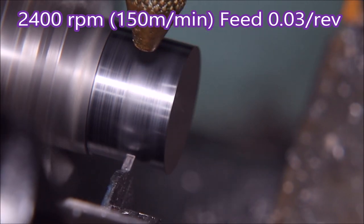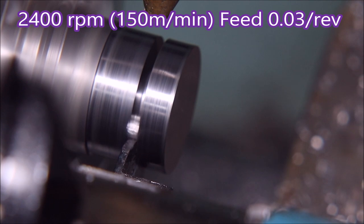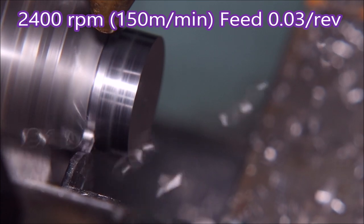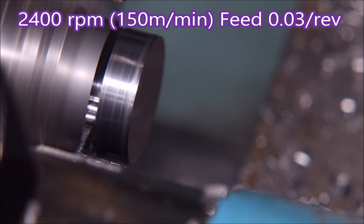You can see it's throwing the chips out of the groove quite well — they're not jamming up in there or anything. I think that's really not bad for a $25 tool including 10 inserts off eBay.